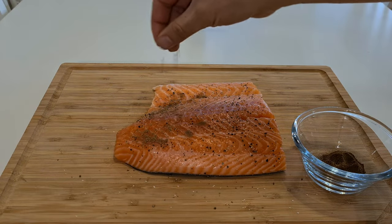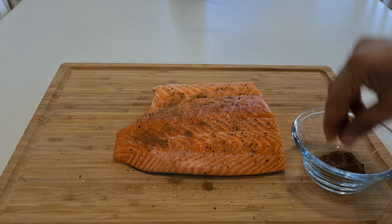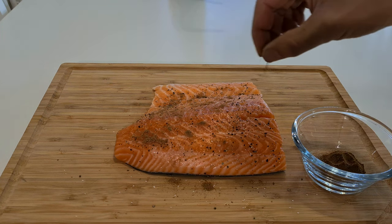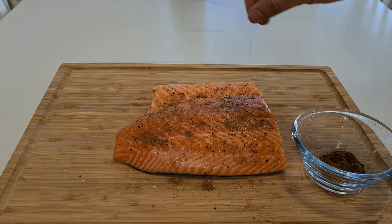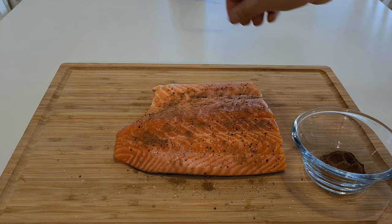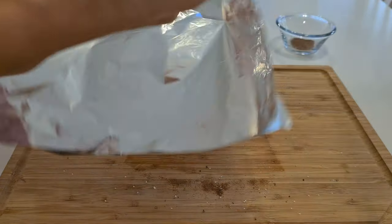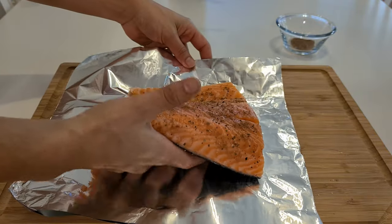The 30 minutes have gone by and the grill is coming up to temperature. We're going to take our salmon and put gingerbread spice on top of it. If you don't have it, you can also use cinnamon — it would work as well. Just make sure you cover all the salmon but don't put too much because it can be overpowering. This is the secret ingredient that will give the holiday taste to your salmon.